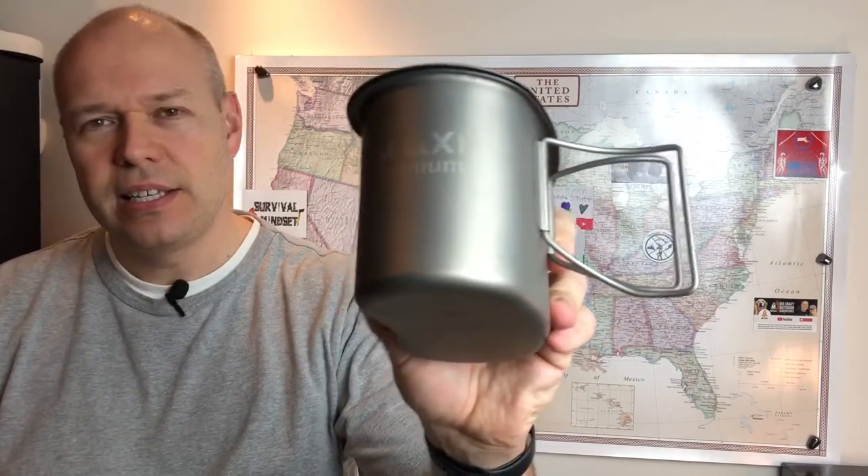Big Crazy John with Big Crazy Outdoor Adventures here. We are doing a Canteen Cup Tuesday. I have a maxi titanium canteen cup here. This is a new cup I used today and a new Espit stove I've had for many years but just never used it, so we're using that as well today. I've been seeing these Canteen Cup Tuesday videos for a while.